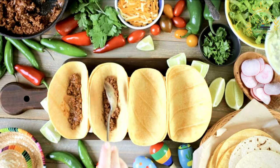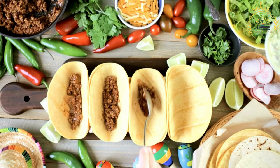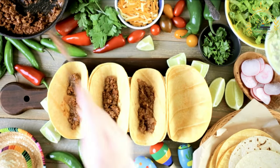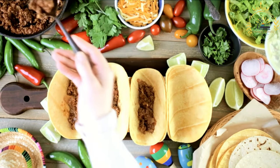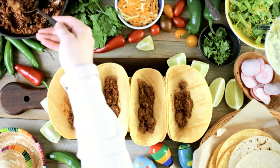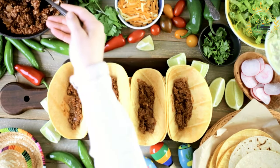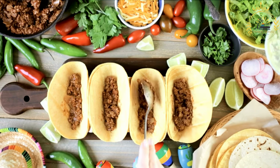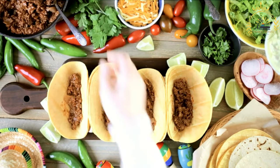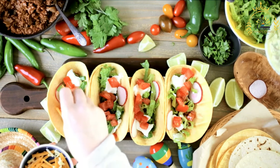Ingredients for the taco filling: 1 pound shredded beef or chicken, cooked and seasoned. 1 tablespoon vegetable oil. 1/2 cup diced onions. 2 cloves garlic, minced. 1 teaspoon ground cumin. 1/2 teaspoon paprika. Salt and pepper to taste. Lozano sauce or your favorite hot sauce, optional, for added flavor. For the tacos: soft corn tortillas, chopped lettuce or cabbage, diced tomatoes, diced bell peppers, sliced avocado, sliced radishes, fresh cilantro leaves, lime wedges, sour cream, shredded cheese such as queso fresco, and salsa to taste.